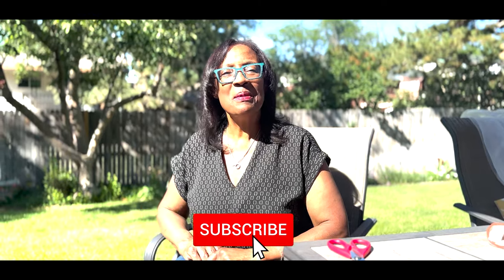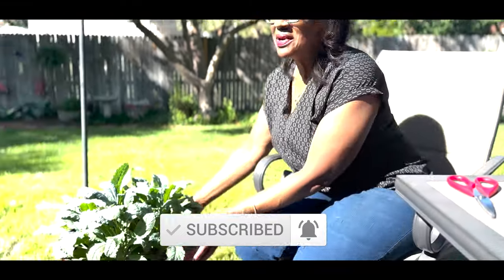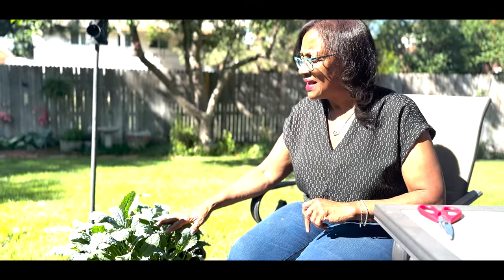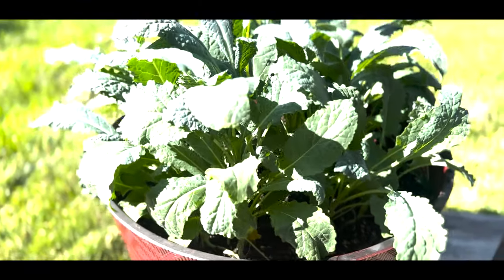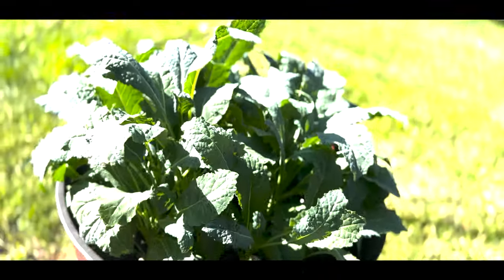I'm growing food in my own backyard. If you are new to my channel, please consider subscribing and don't forget to hit the like button. I am growing kale in a container and as you can see it is ready for harvesting. I love kale — it's a very high nutritional vegetable. There's so much you can do with kale: juicing, salads, or eating it by itself. One of the things I like about growing kale is that it tastes so much better than the store because it's very sweet and very tender.